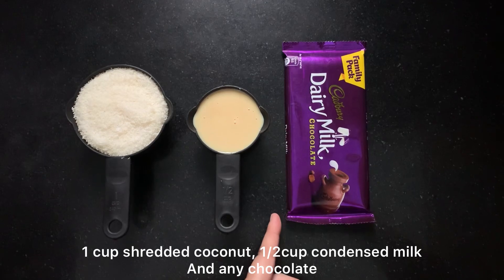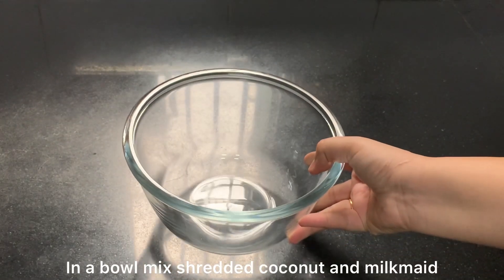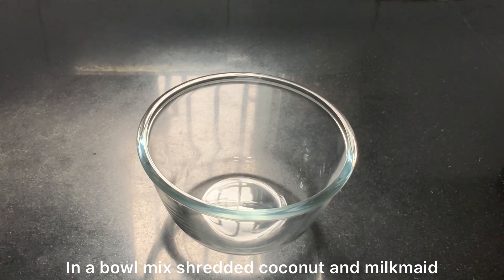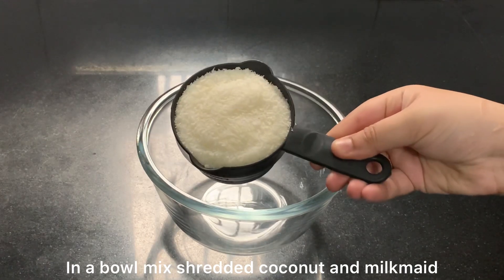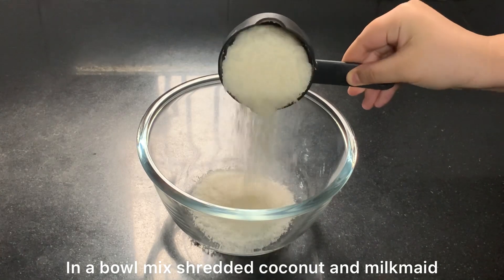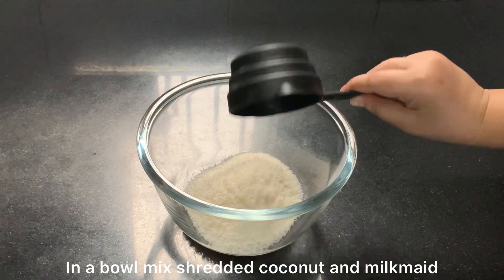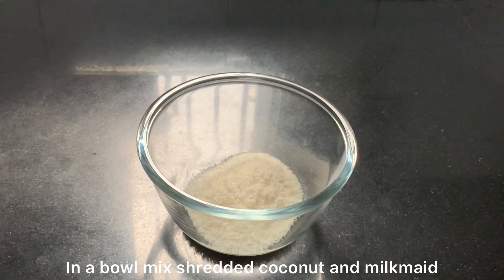I have a bowl and I will mix the coconut and condensed milk in this bowl. If you don't have condensed milk or don't want to use it, I have written a substitute in the description so you can check it there.